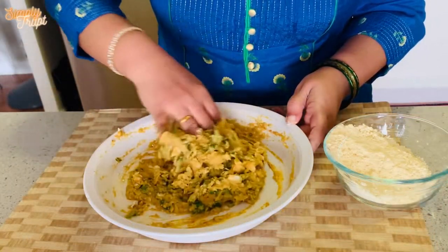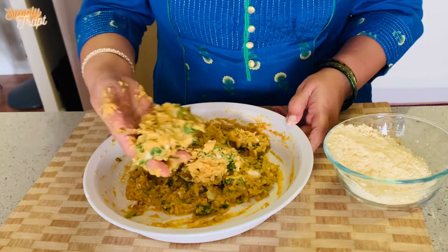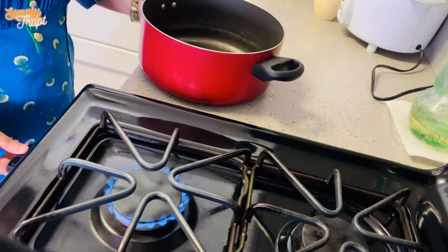Now mix it all together and make a smooth batter. No need to add any water — you should be able to hold the batter in your hand.